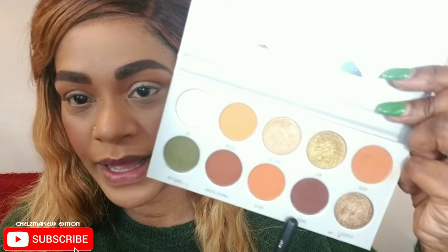You have to go back and forth with your colors — it's a process. Now I'm going in with the darkest brown in the palette and placing this everywhere that has no shadow. I'm using a flat shadow brush — it's even denser — so it's going to pack the color on with a punch. I'm going in and pressing, pressing it in. Make sure you're always pressing and tapping before you do any blending — it gives you the best pigment payoff.